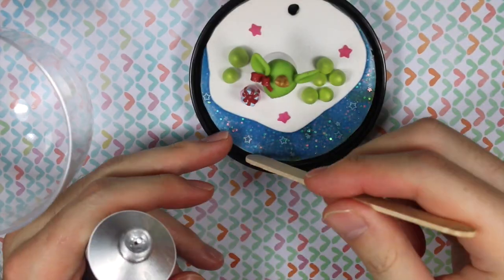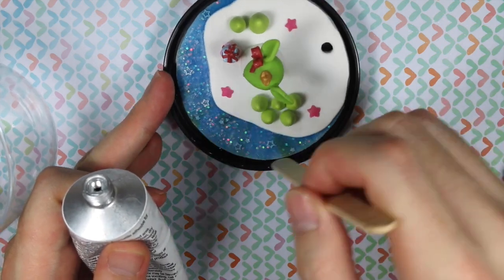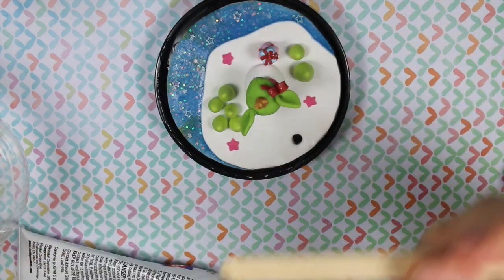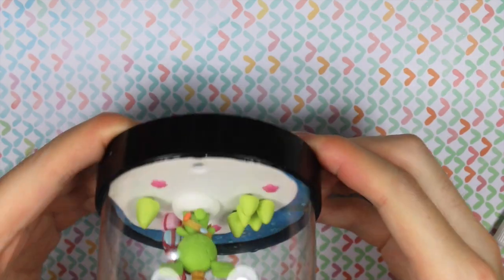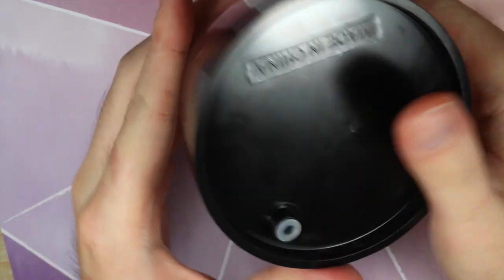The next step is to glue on the dome part, so here I'm just filling the indents with the glue, and I'm just dabbing it with the popsicle stick, making sure I get into all the crevices. And once I do all the sides, I put on the globe and then I'm letting it dry for 24 hours. It says that the glue dries in 10 minutes, but full dry is 24 hours.